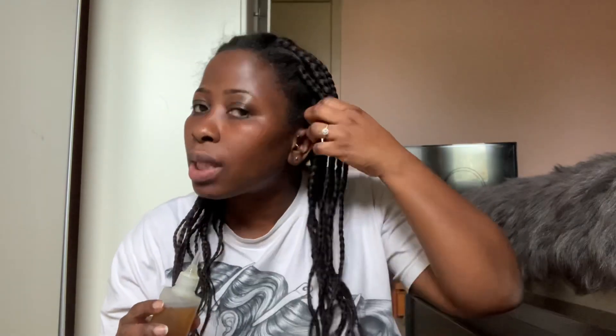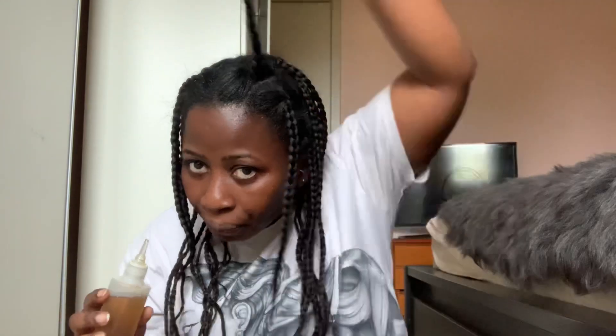Once the hair is in a braid, it's easier to get in there instead of parting the hair, because most of the time you won't get all the sections you're supposed to get. When it's in a braid it's easier to apply the oils. What you do is just make a straight line down the braid and then massage it in.